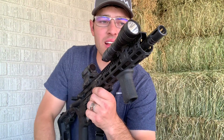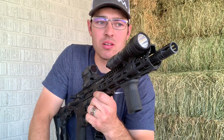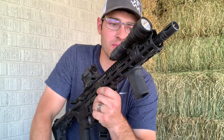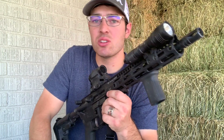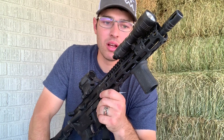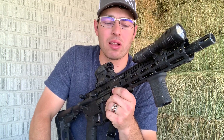The muzzle device on the end is a standard A2 — it does a really good job and it doesn't cause a lot of blast on this short barrel. The gas block and gas tube I had laying around from another build or from other rifle parts.